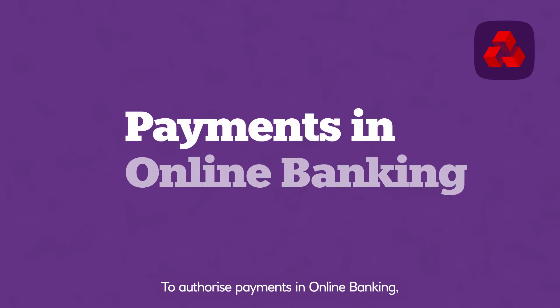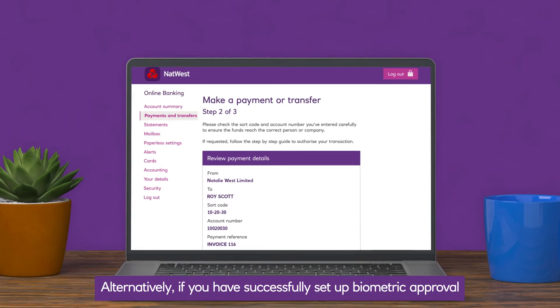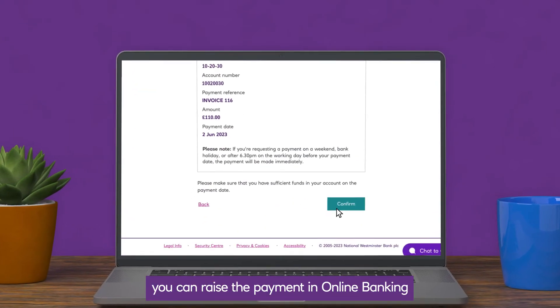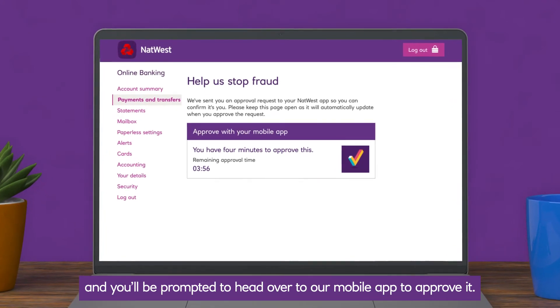To authorise payments in online banking, you'll need your card and reader. Alternatively, if you have successfully set up biometric approval on our mobile app, you can raise the payment in online banking, and you'll be prompted to head over to our mobile app to approve it.